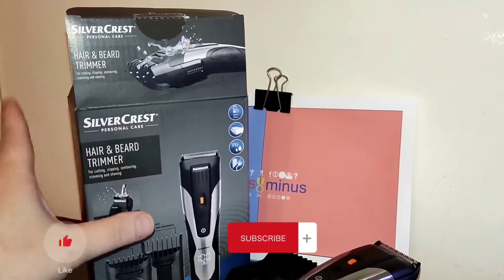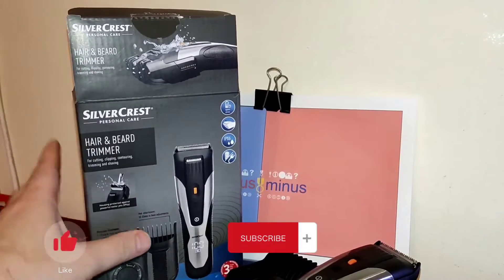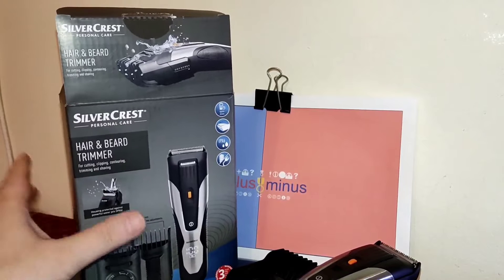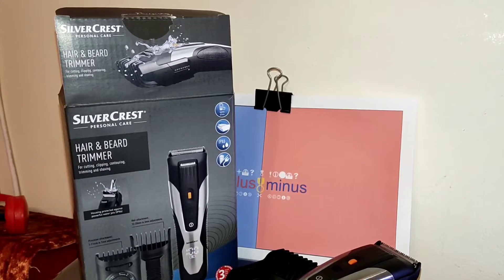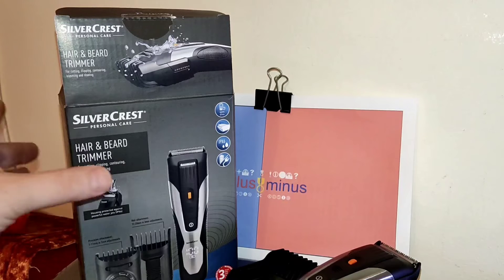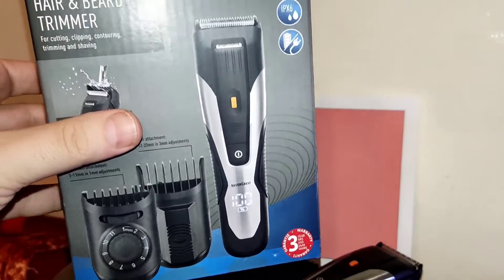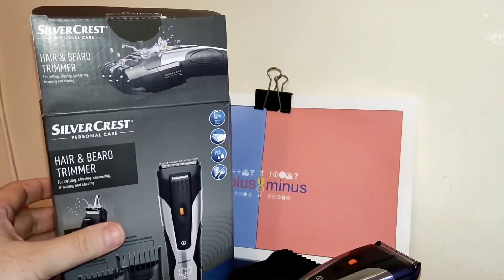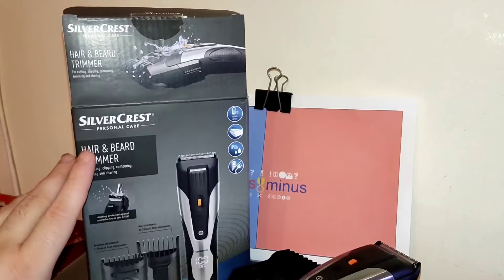Hi, today I want to show you a small machinery that you can get at Lidl stores for a price of 20 to 25 euros, depending on your country and market. I was buying it and I already made the test, so let me tell you more about it.